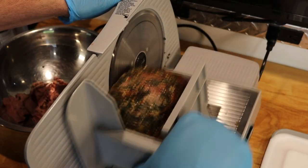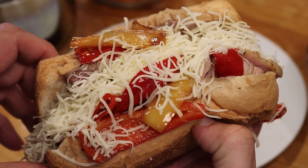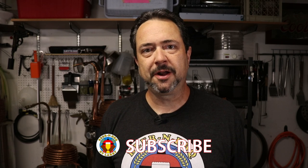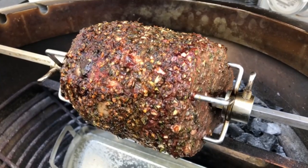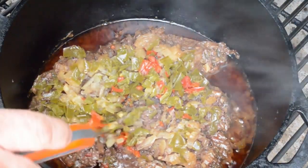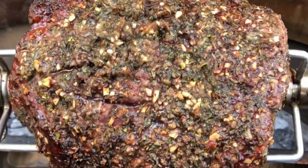Hey everyone, Larry here again today to share a food recipe — an update of a previous recipe, or actually recipes. I've done this a number of times and actually lost count. It's on Chicago Italian beef sandwiches because I live in the Chicagoland area. Italian beef is one of my favorite dishes growing up as a kid, and I've been on this quest and pursuit to make the perfect Italian beef sandwich over the years. I've done it rotisserie style, sous vide style, traditional in the oven, in the Dutch oven on the grill — a whole variety of ways, using dry spices, fresh herbs, different ingredients along the way.